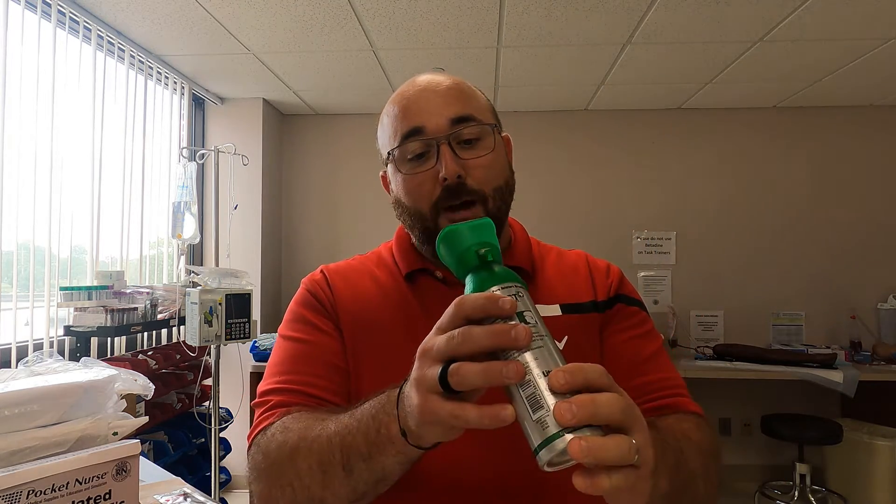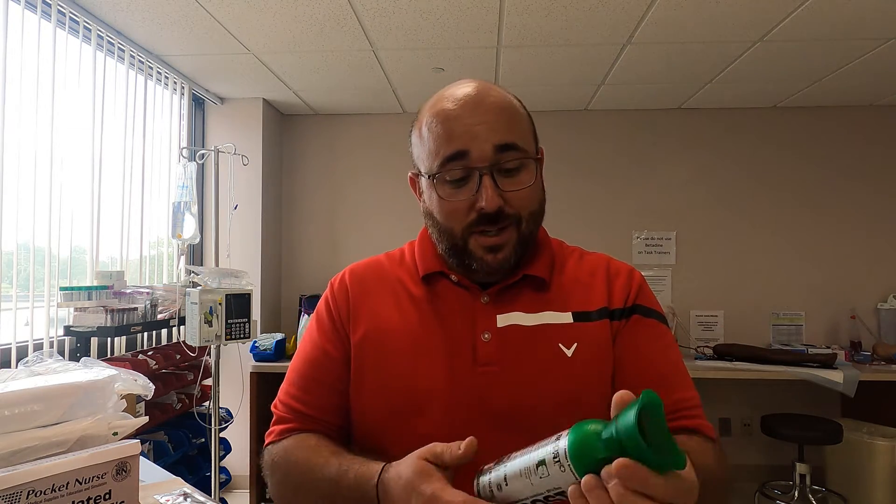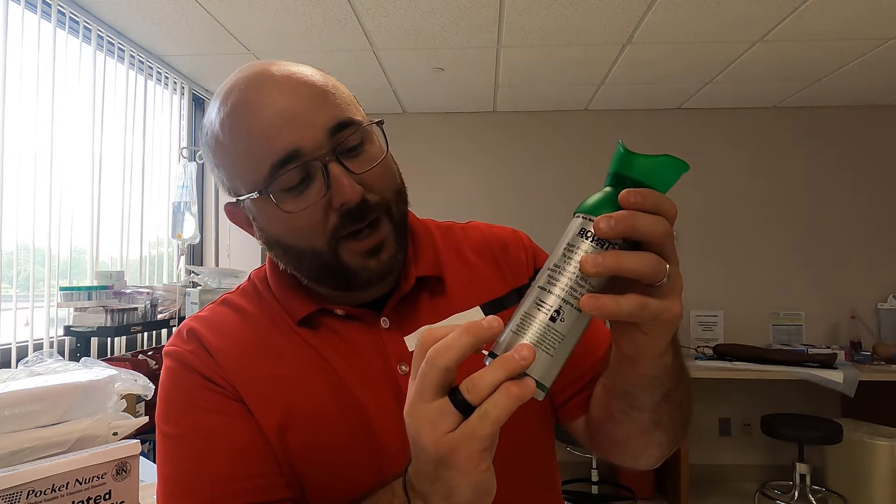There's a little mouthpiece cup that goes on it. I've watched some videos from the inventor of it to see how to use it. It's used, as it says on the label, for aerobic performance, recharge and recover, and also altitude and poor air quality. So really — does it deliver oxygen? I don't know, let's run the analyzer and take a look.